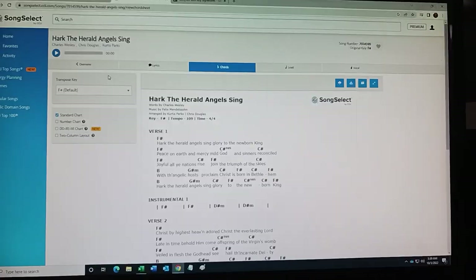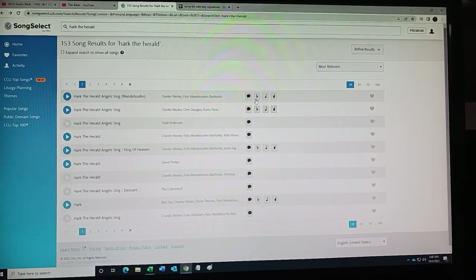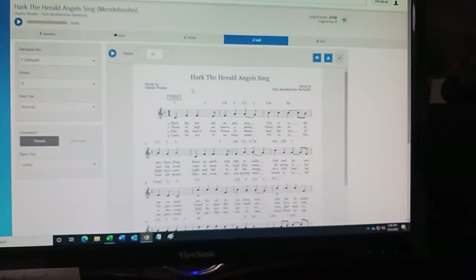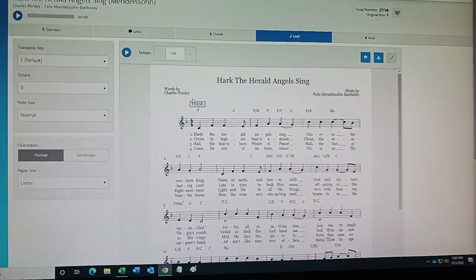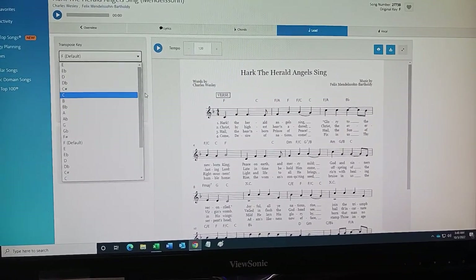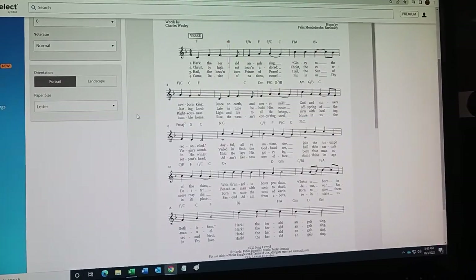Either way, for the chord sheet, with either song — chords aside — if the melody is correct we can just look at the lead sheet. What we want to do is look at the melody in the treble clef. One of the cool options about Song Select is we can play it. I want to take it in the key of F default. Let's listen to it — this is the MIDI version.